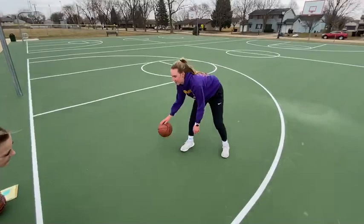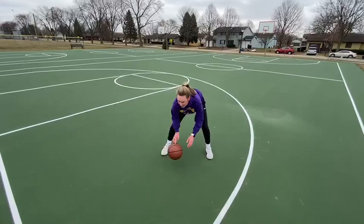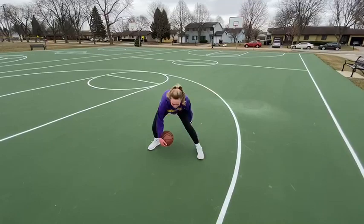Alright, figure eight, little dribble. Start with left foot, left hand. Yep, there you go. Okay, left foot, left hand. Alright, figure eight, little dribbles. Little, little, little, little, little. There you go.